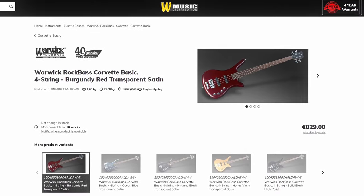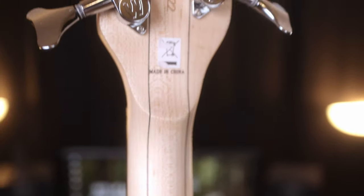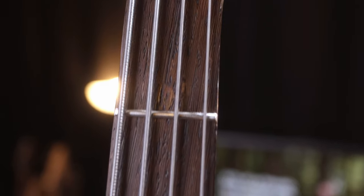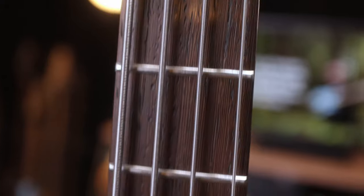The Rock Bass Corvette Basic is the second cheapest model that Warwick currently offers and will set you back around 700 to 800 euros in Europe. The Corvette Basic has an alder body and a bolt-on three-piece maple neck with stripes of Wenge for added stability. For pickups we've got the Made in Germany MEC active jazz bass noiseless single coil pickups with a two-band EQ in the electronics. Then there's a Venge fretboard with 24 nickel silver frets and the standard scale length of 34 inches.